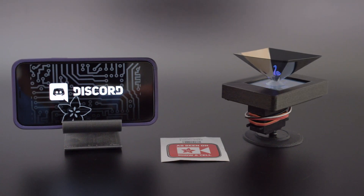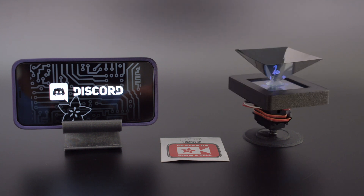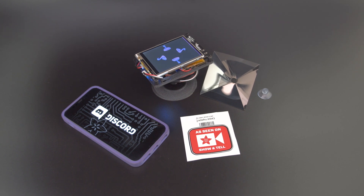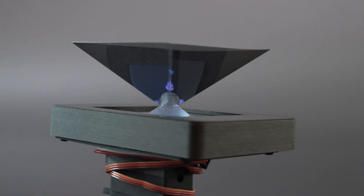Be sure to check out the Adafruit Discord server so you can chat with the community. We want to give a big shout-out to you folks sharing your projects. We invite you to Adafruit Show & Tell live stream so you can be awarded a free vinyl sticker. Thanks so much for watching, and don't forget to subscribe for more projects from Adafruit.